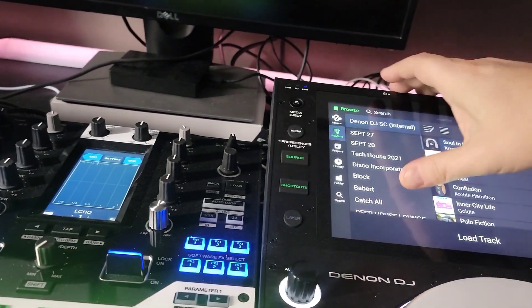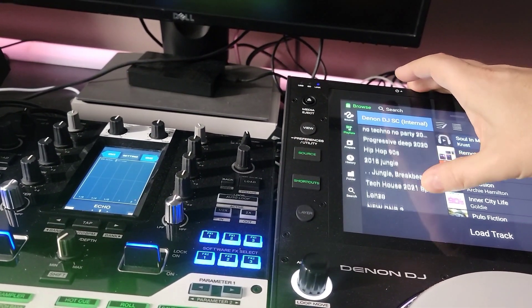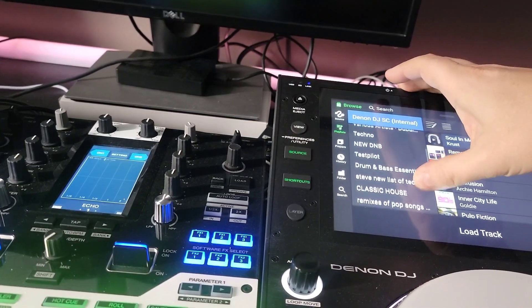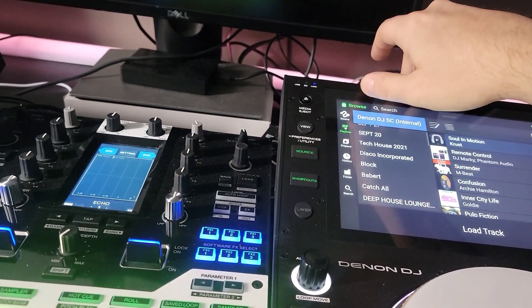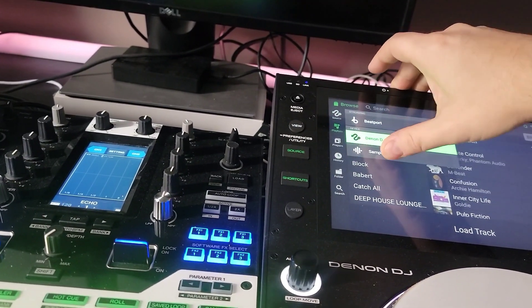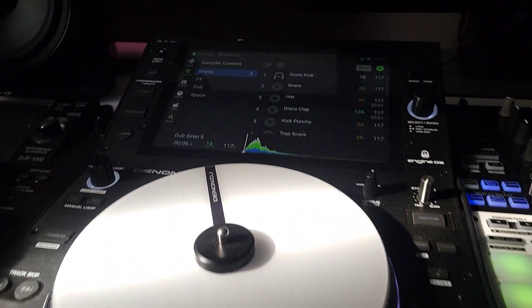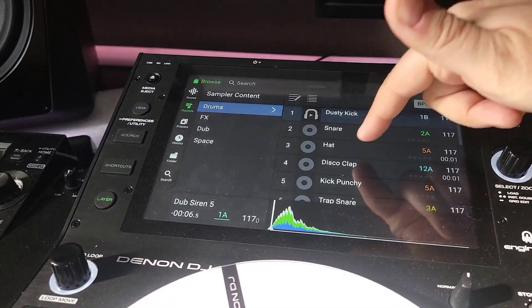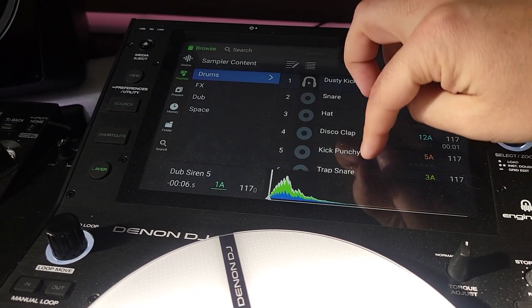So it's in the playlist. Did it load up anything? Source sampler content. Okay, so we figured out how to load the samples — it wasn't easy. Let's check this out.